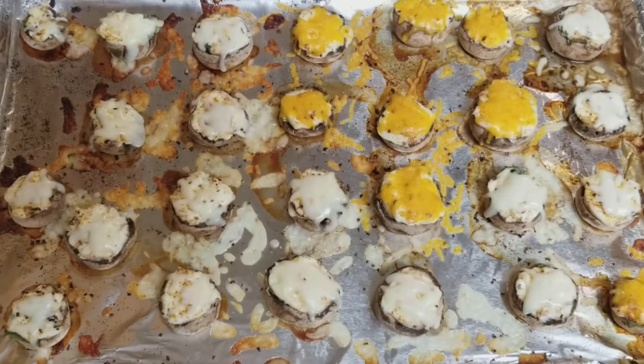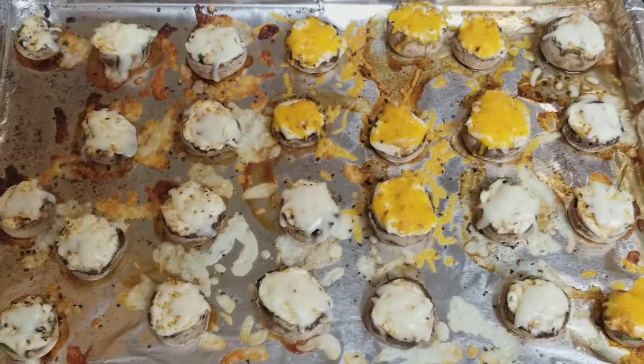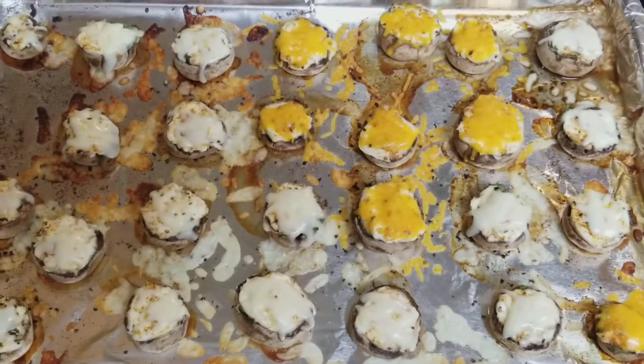Now we're going to get these plated up so they look all pretty, and I will show you guys the finished product. You're going to have some burnt cheese here and there because it wasn't contained, so it overcooked a little, but let's get them on a plate.